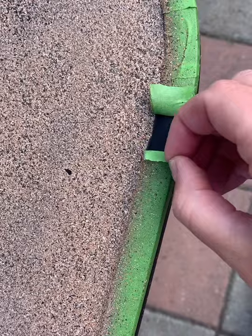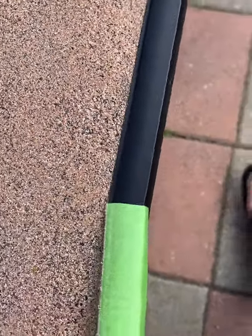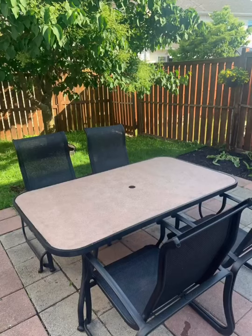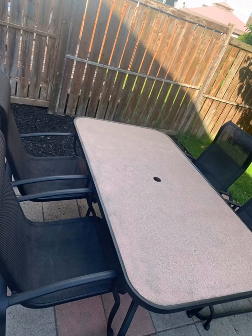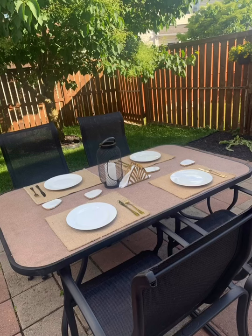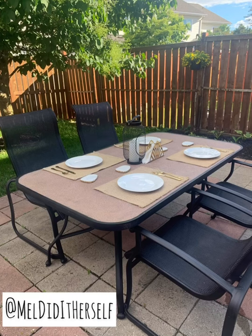And then the most satisfying tape peel-off — because everyone needs one of those in a video. Here we are with the end product! I'm very happy with the black; it really brought a more modern, sleek feel to everything. The tabletop color matches the patio a bit too much, but once it's all styled up with things on it to break up the color, I like it a lot more. I'm going to get some black placemats to keep the theme going. Overall I'm happy with it! Thanks so much for watching — please subscribe and check me out on Instagram at Mel Did It Herself. Have a great day!